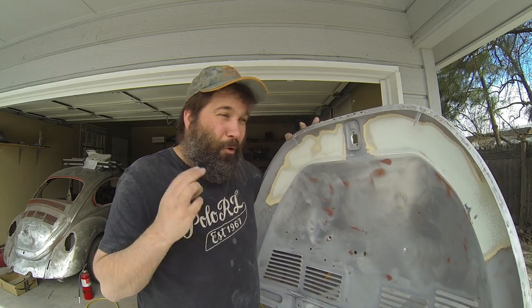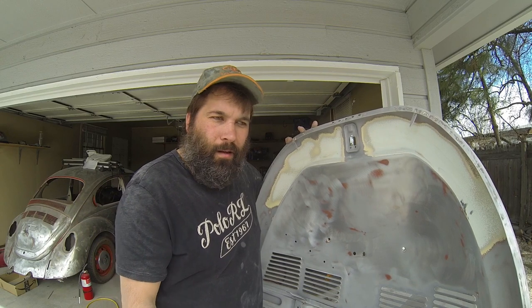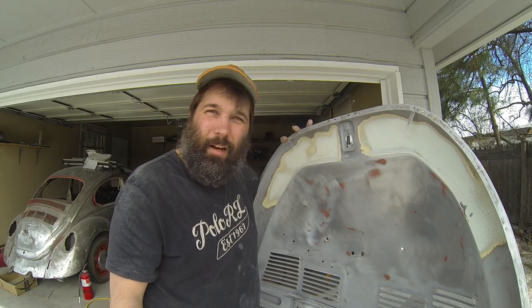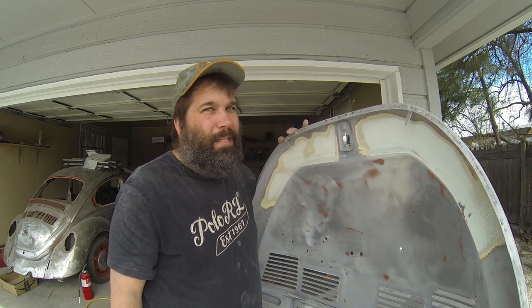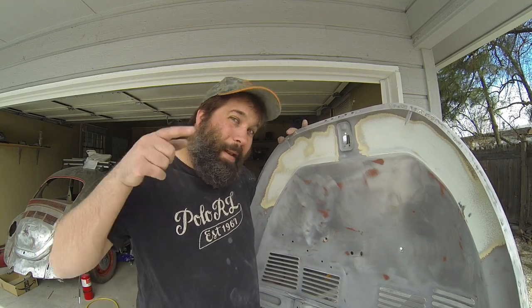I'm really surprised — when you have this set up correctly, it doesn't really go through that much media. The first three attempts I went through probably close to 60 pounds total. Because I had 15 pounds left, yeah, 60 pounds of media is what I went through. The Harbor Freight media is pretty expensive, so I spent a lot of money trying to figure this out. I'm hoping I could save you some money.